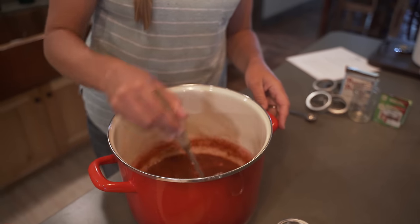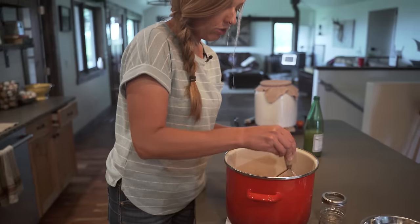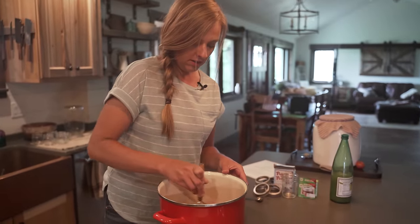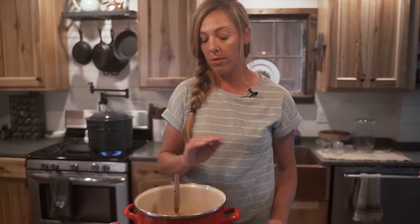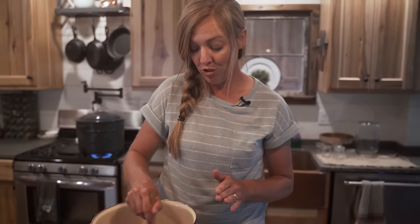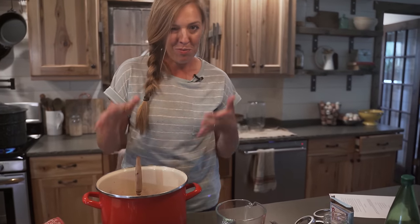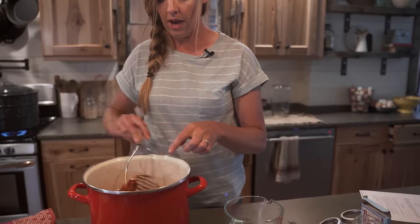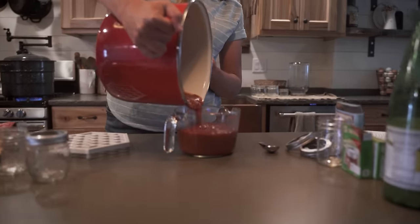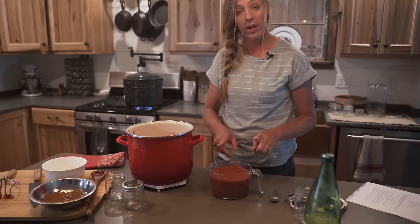Just mash this up to whatever consistency you like your jam to be. I don't mind a few chunks in homemade jam, but it's really up to you. Now, when it comes to jam it actually is important to follow the ingredient amounts, because if you don't it might not set up properly and you'll end up with syrupy stuff instead of nice solid jam. I'll go ahead and measure it just to be safe to make sure I have four cups — I think I'm pretty close. I actually have a little bit more, so I'll save that little extra back. We have our four cups of mashed fruit.